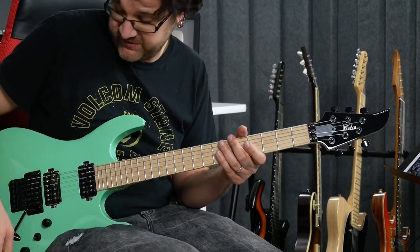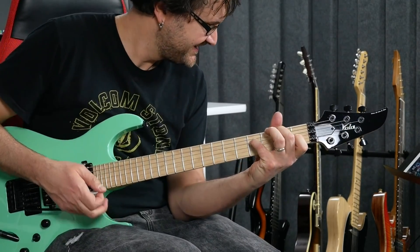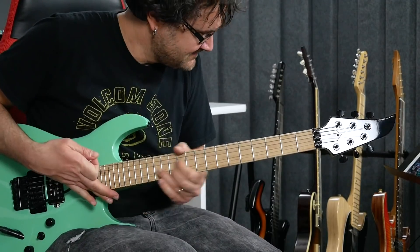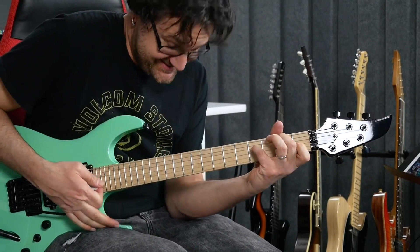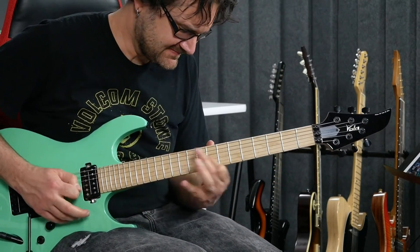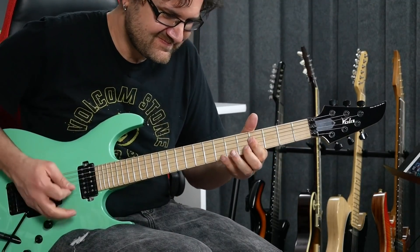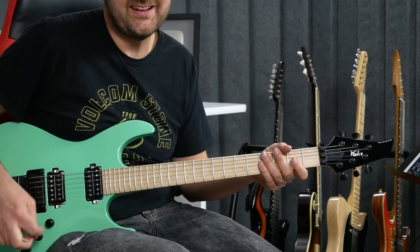Now let's check out the vibrato. It's pretty exceptional. Check this out. As far as the tuning — this thing really does stay in tune.